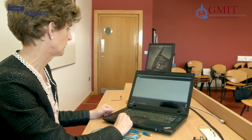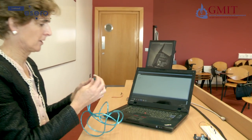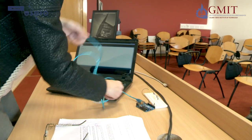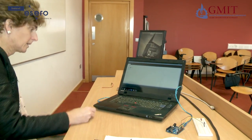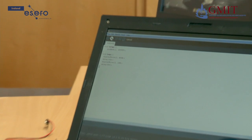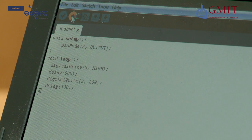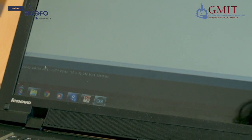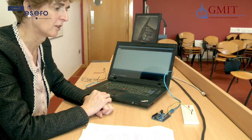Now that the program has successfully compiled we are ready to upload it to the Arduino. I am going to connect the Arduino board and circuit using the download cable to one of the USB ports on my laptop. We click on the upload icon and the program should go down the cable and into the Arduino. At the bottom of the screen it says done uploading — no orange writing, so all looks good. If we now look at our Arduino we can see our program running — the light is flashing on and off.